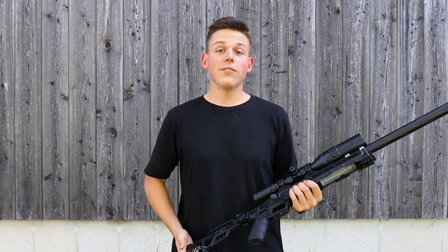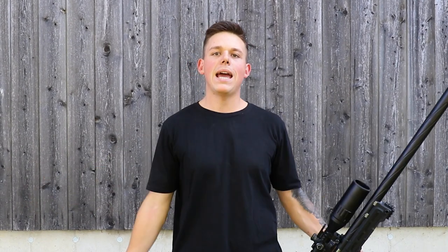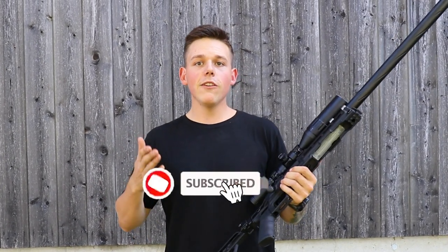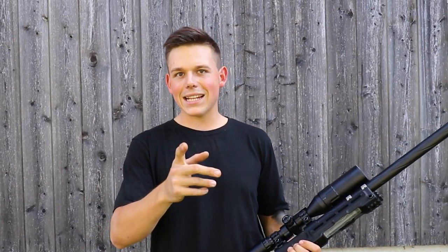That brings us to the end of this video. I hope you guys enjoyed it — if you did, make sure to like the video for better ranking on YouTube so more people can find my content. If you haven't already, subscribe to the channel so you don't miss any upcoming videos. I'll see you guys in the next one.